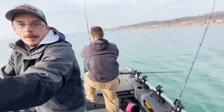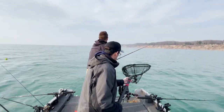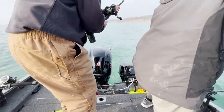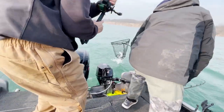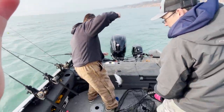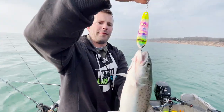So this is an inline weight, 33 out. Little guy. Little brown trout on an inline weight. Great eater for the grill — salmon candy.